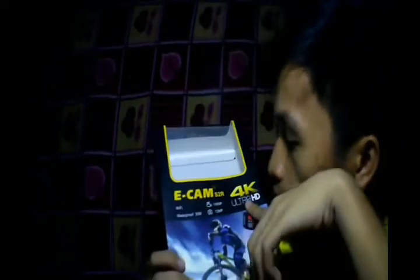It's an E-cam S2R, 4K Ultra HD — so what is it, guys? It's like a GoPro, men, GoPro. Actually, Kuya Tonton sponsored this from Ate's place at home. So thank you very much!